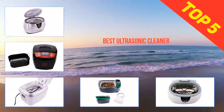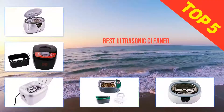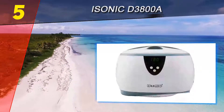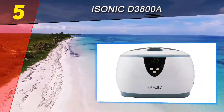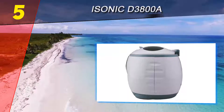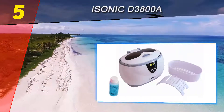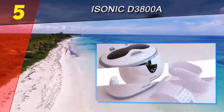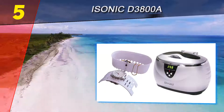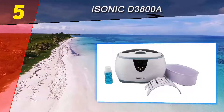Here we present the top 5 best ultrasonic cleaners. Starting at number 5, the iSonic DS3800 is a digital ultrasonic cleaner and the latest model, defying its previous versions with superior features. The 42,000 Hz frequency sonic waves generate efficient cleaning solutions without the need to add an external soap solution.